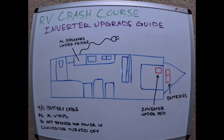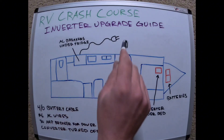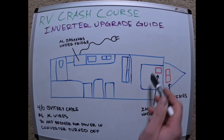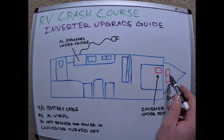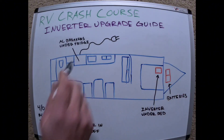It's a bumper pull, not a fifth wheel. The AC breakers are underneath the fridge — that's where they are located. The normal power cord goes out there, the bed is up front, and the batteries are up there. I have two Group 31 batteries up at the front. I mounted the inverter underneath the bed because that area has enough airflow to keep it cool, and it's inside so it won't get moisture. Cables ran through the floor to the battery, and the AC power cables went back and tied into the breaker box.